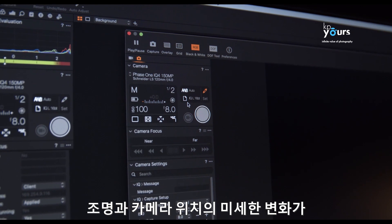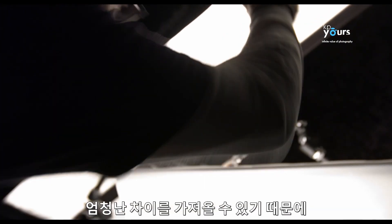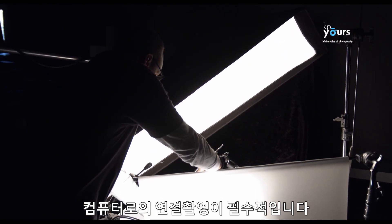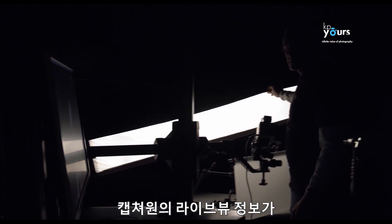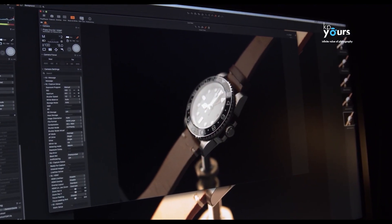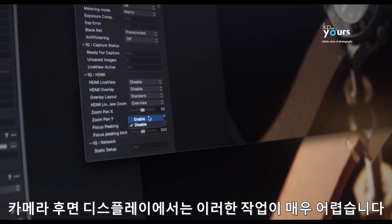For a watch shoot, even the smallest changes in both the position of the lights and camera will make a world of difference, and therefore shooting tethered to the computer is crucial. The live view feed into Capture One lets you accurately adjust the lights with instant feedback on the screen — it would be very difficult to do this evaluation off the display on the back of the camera.